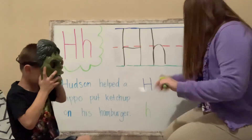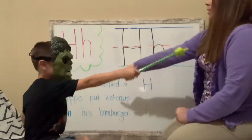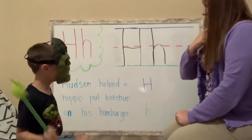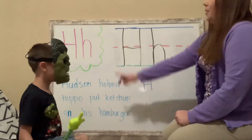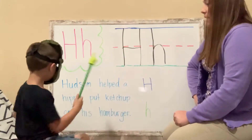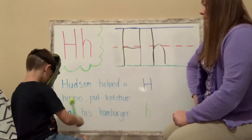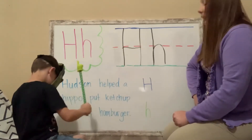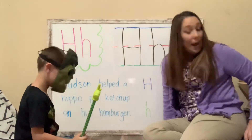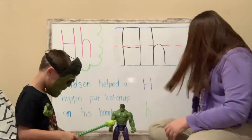Pointer, pointer. You ready for our sentence? Yes. All right. Let's read our sentence, okay? Point to the words for me. Hudson helped a hippo put ketchup on his hamburger. That's pretty silly. Do hippos eat hamburgers? No. They don't. That's silly.